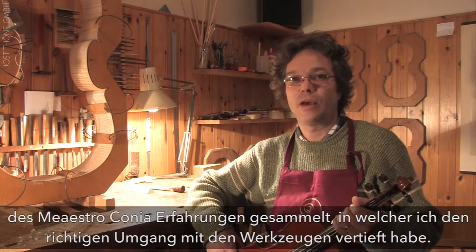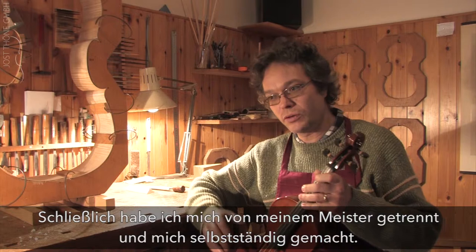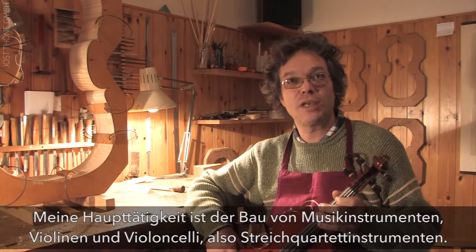In Maestro Conia's shop, I learned how to use the equipment. After that, I became independent from my maestro and started my own activities. My main activity is the construction of musical instruments.